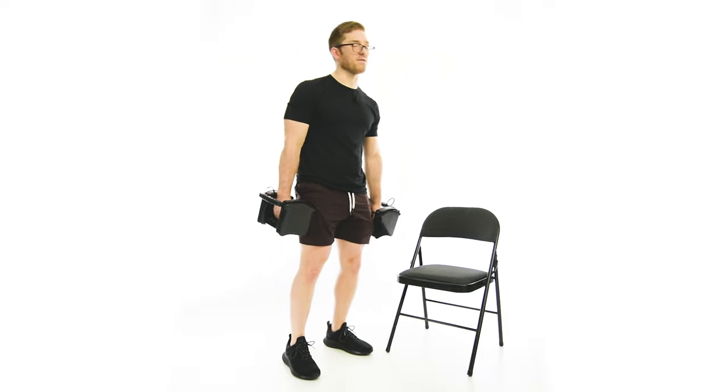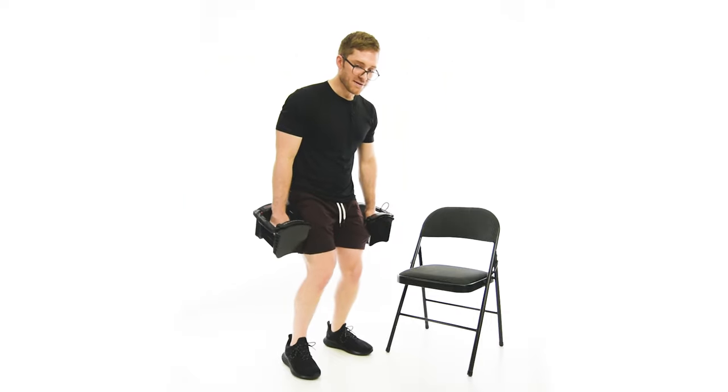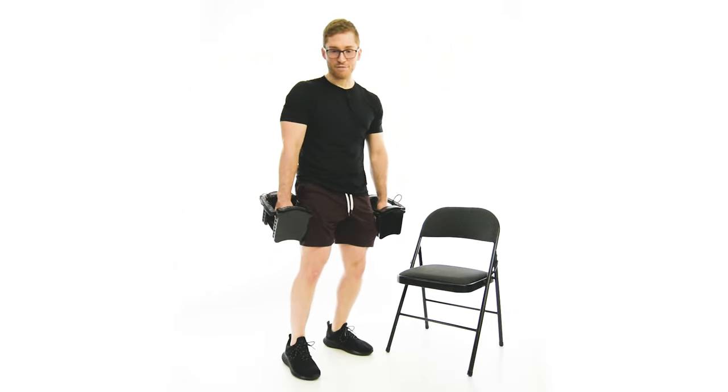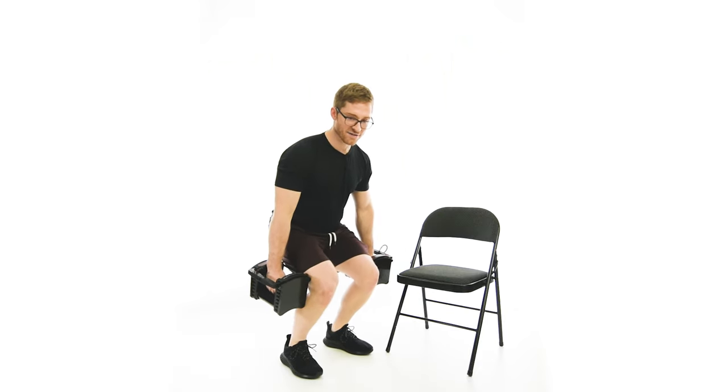If the heels come up, that's the biggest mistake that I see. Heels will come up, weight will shift forward, and the knees will collapse in and the back will arch. You don't want those things. You want to stay back on the heels and try to stay as upright as you can.